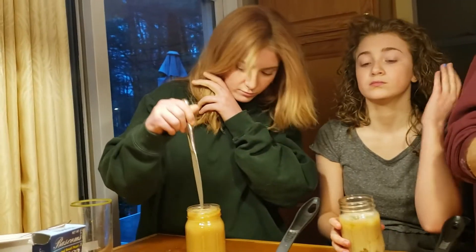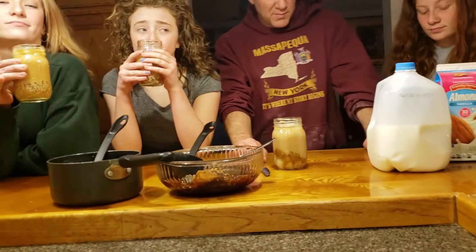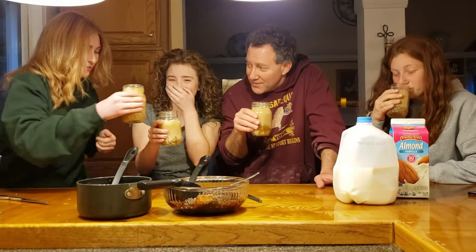All right, and this is the moment of truth. I've never had bubble tea. Ready, Dad? Cheers from the Goldsmith — enjoy bubble tea. Cheers.